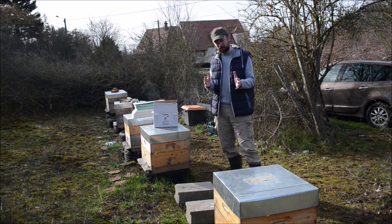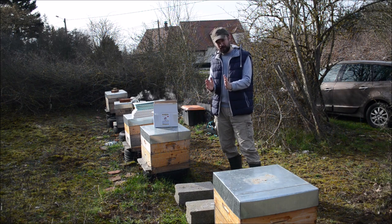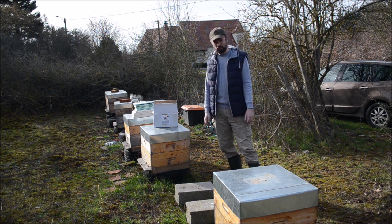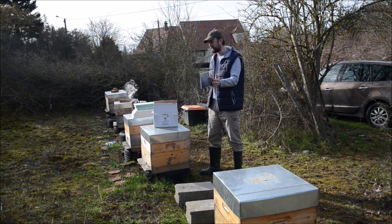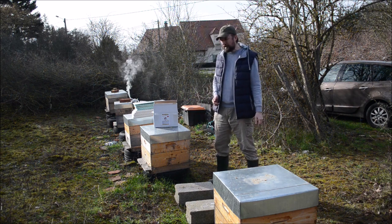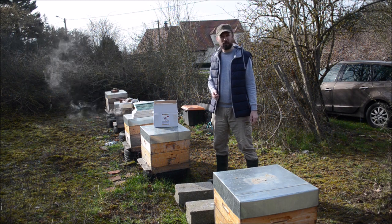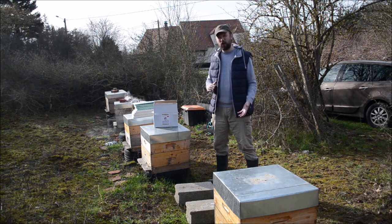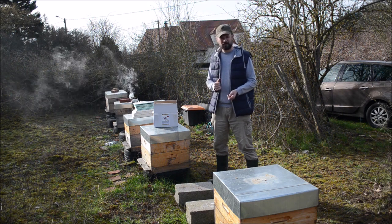One or two frames on each side, but the queen is inside this very tightened nest of one, two, or three frames. This is what I'm going to do with thin separators, and we'll see what happens. I use hives with unique boxes — I'm using supers for these boxes.